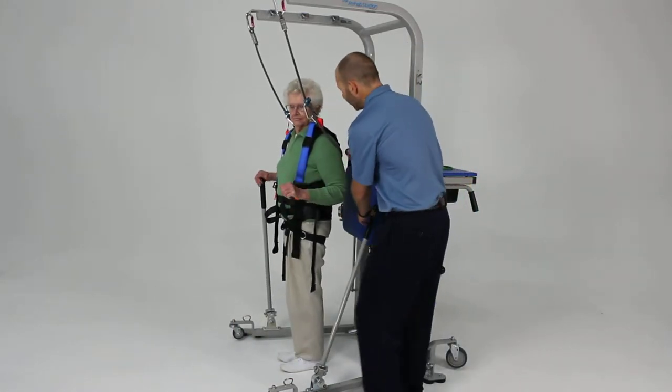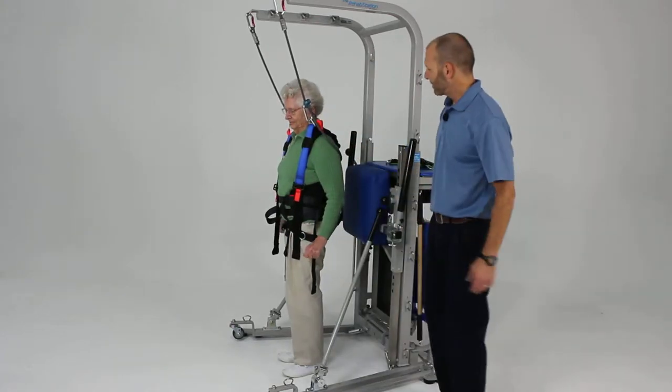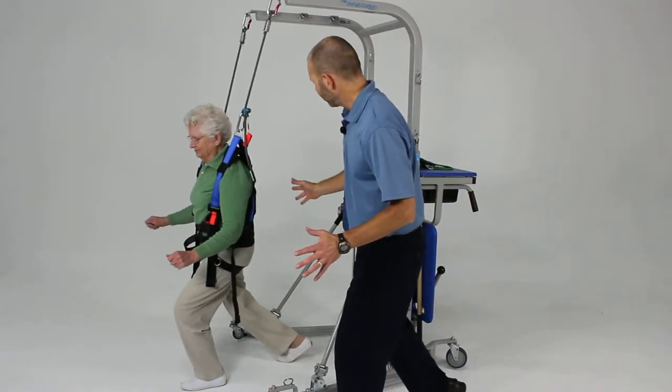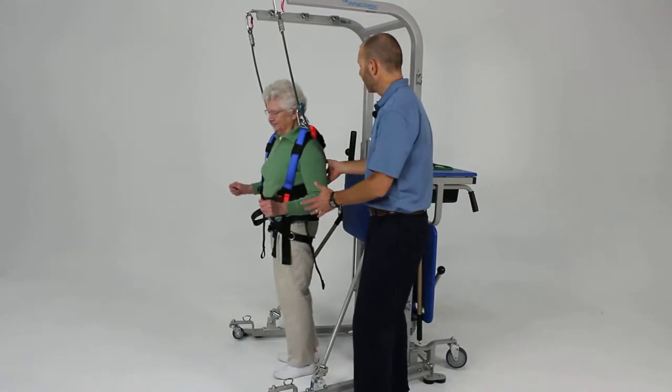Now we're going to have you let go of the poles. Go ahead and put that pole back behind you. Good. Now do the same thing — some little lunges without the poles. Good. Back. And one more. Excellent. And back. Good.